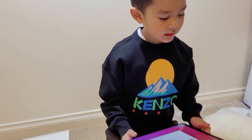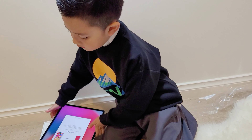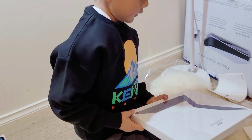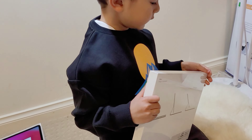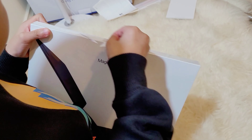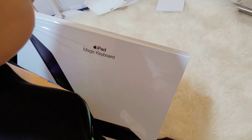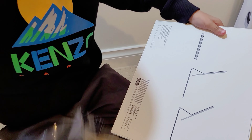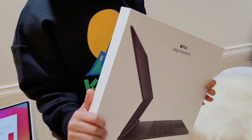Next up is the keyboard. Same as the other box, we need to pull the tab to open it. I'm going to set the box aside.